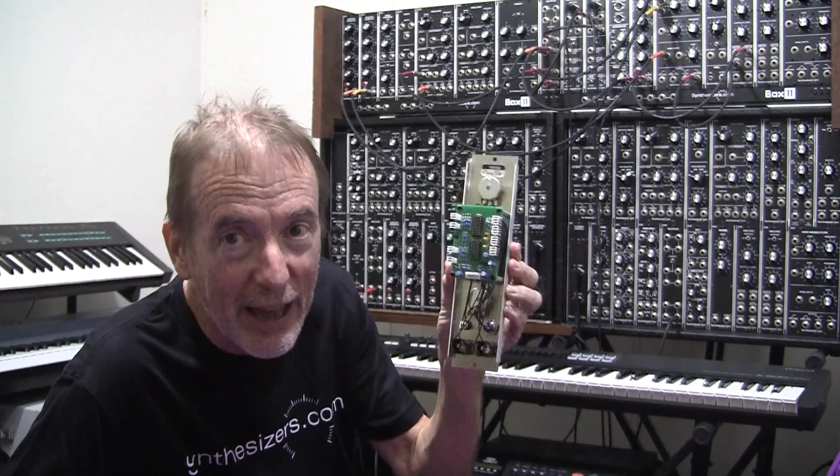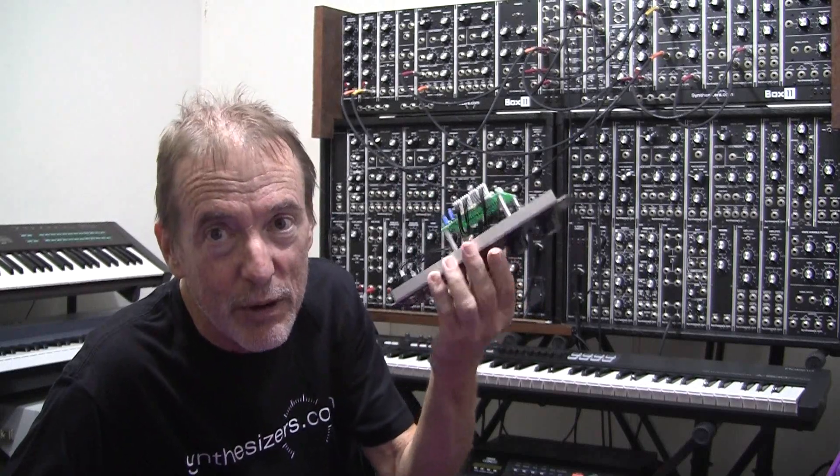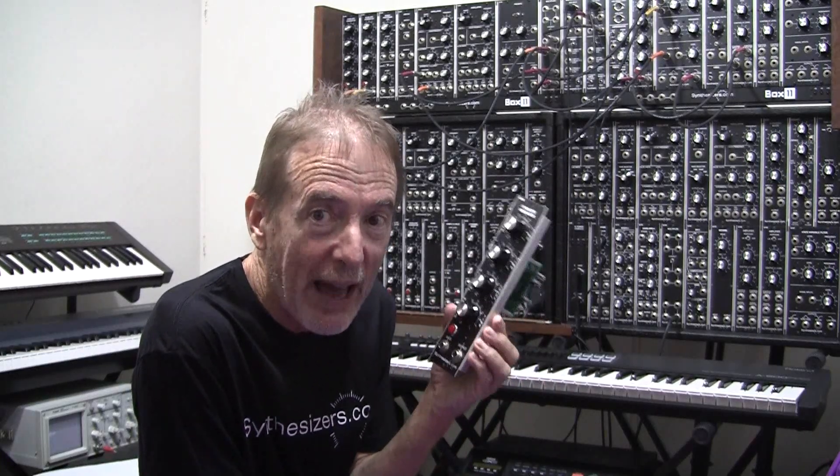Synthesizers.com is the best-supported synthesizer in the world. You can rely with confidence on synthesizers.com to repair and take care of your modules. Many of these modules are very sturdy and will outlast your lifetime — there's very little failure. Some modules that use larger chips, either FPGAs or some kind of logic array, may fail, but they take care of you.